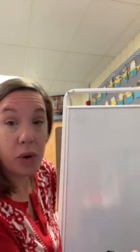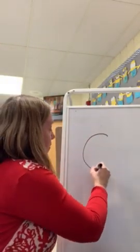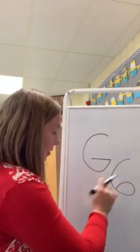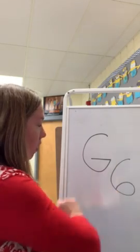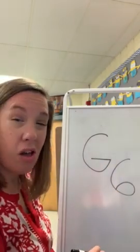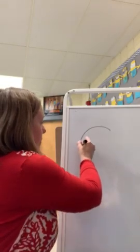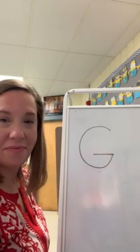A couple weeks ago we did the letter C, so we're gonna start off by making a C and then bringing a straight line in. Not a six — they're very different. A six is a continuous loop all the way to the side. A G comes in with a straight line, almost touching but not quite. So we're gonna try that again. Here we go: make a C, straight line in. Perfect.